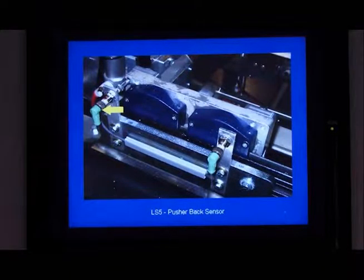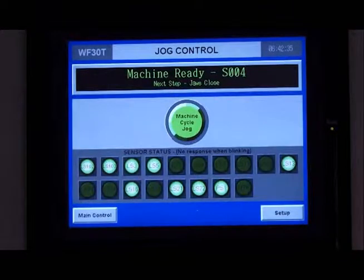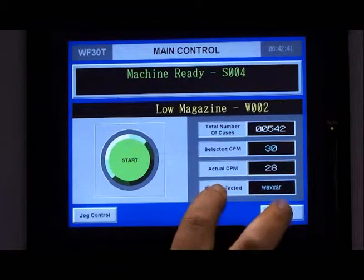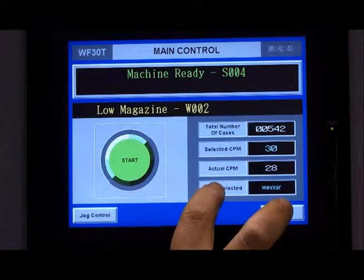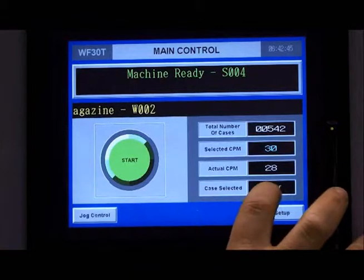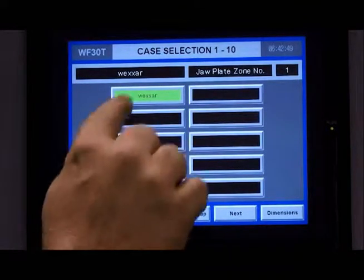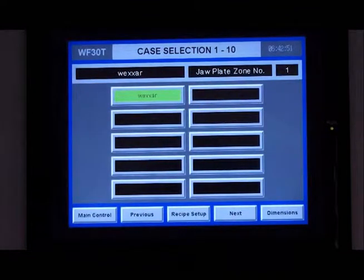They can understand where the problem in the machine lies for quicker troubleshooting and greater uptime. The WF30 E-Drive system allows the operators to access and program in case size range through our recipe system, giving the operators the information they need for any potential changeover parts, and also allowing for swifter changeover of the machine for greater uptime.